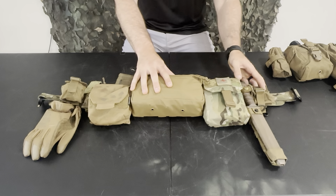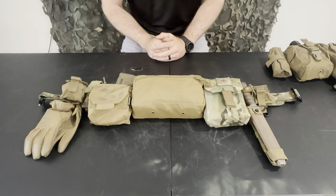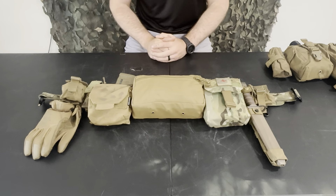Hello, and welcome back to the Grunt Perspective. In today's video, I'm going to be going through my belt setup. This is the third, fourth, fifth, sixth, or seventh time I've done a belt setup video on the channel.